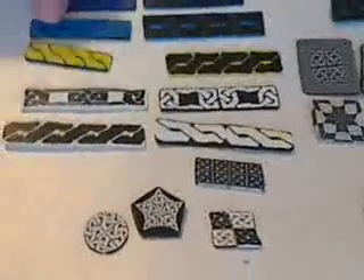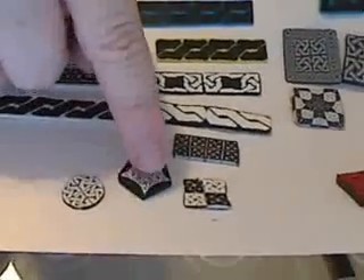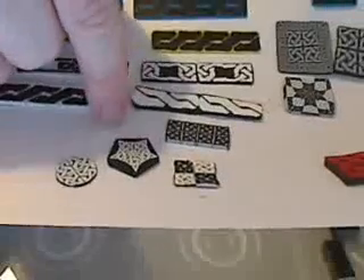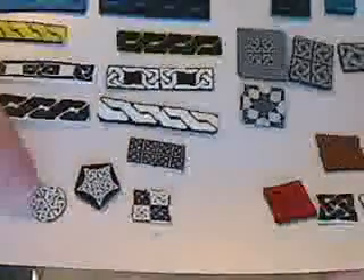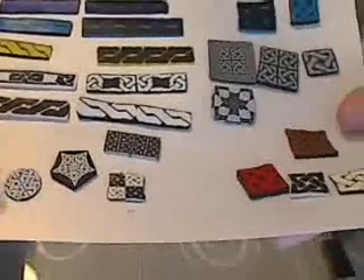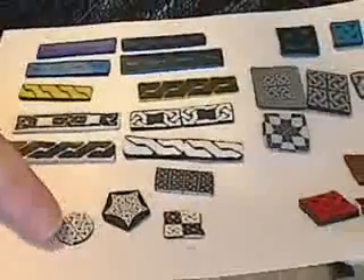I've also done a checkerboard with the black and white knot. This one is just a regular square simple knot, and then I repeated that in a star shape and put some black clay around for a border. And then this one is also just a square simple knot repeated four times and then squished into a circle — a round cane — and it looks great.